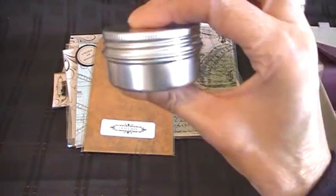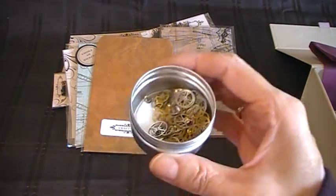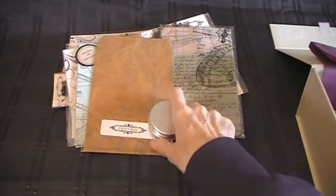There's a little pot and I've got all the cogs in it — little metal cogs, really sweet. I'll do the pot back up now.